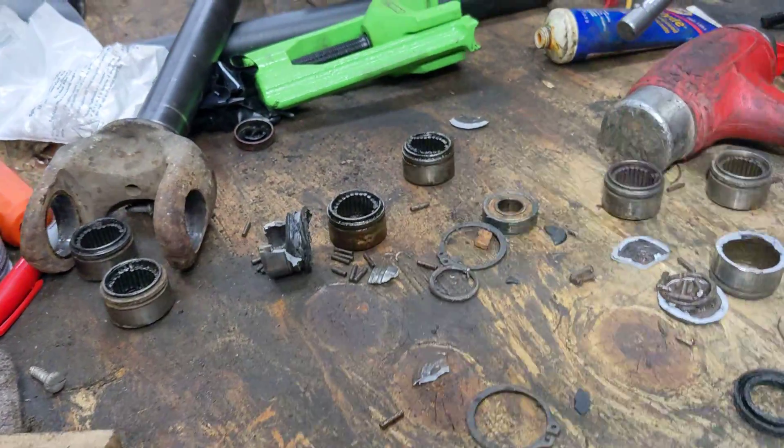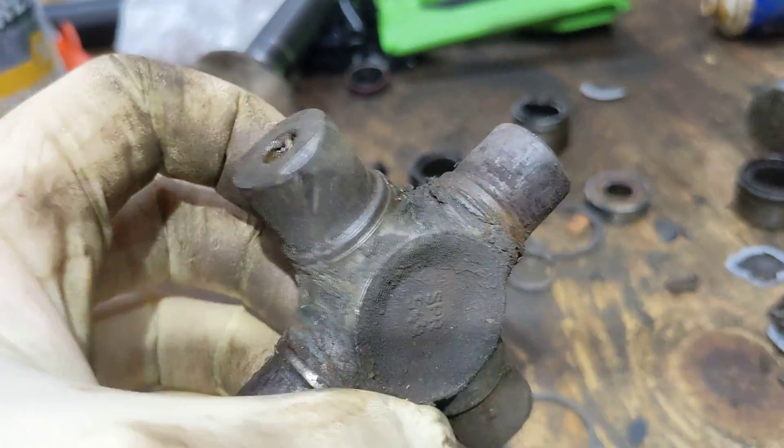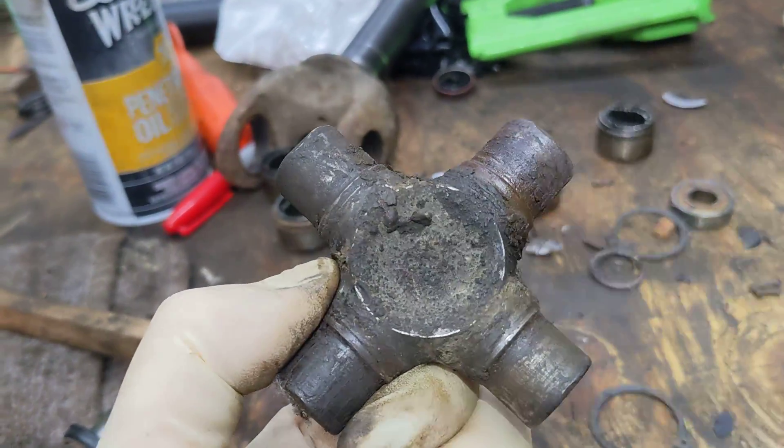Doing some U-joints and ball joints and wheel bearings for a guy here, and I had a heck of a time getting these out of there. They were just seized and broken and all sorts.